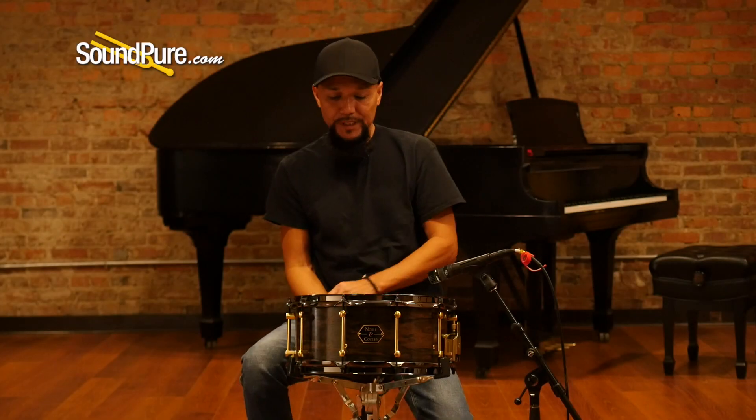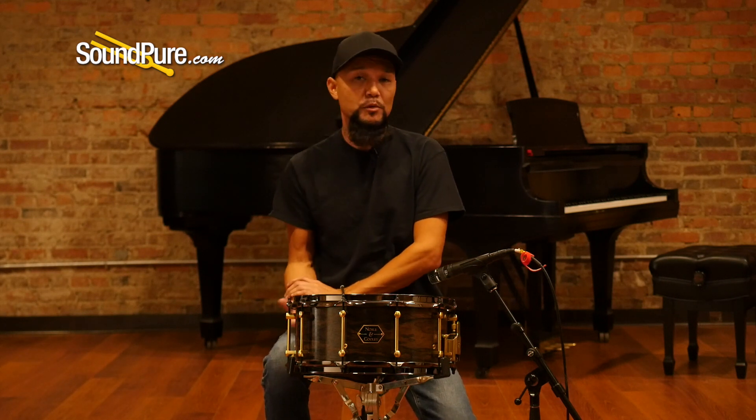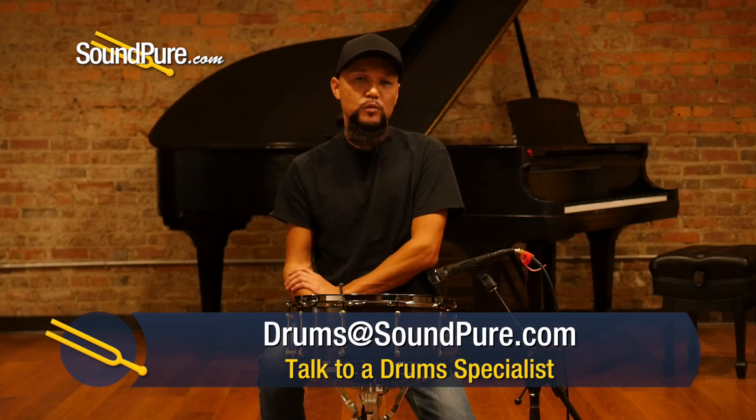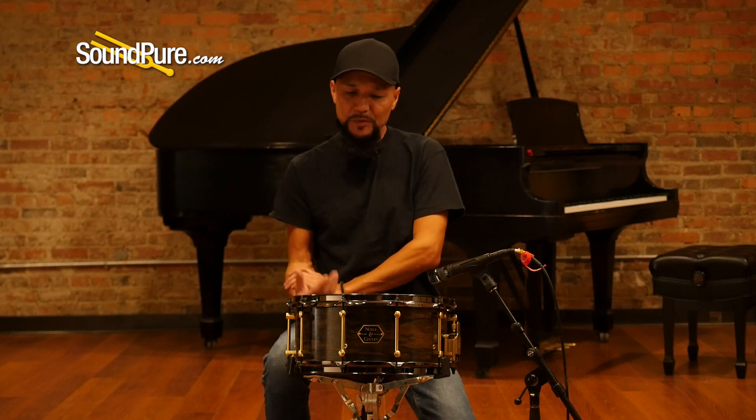So that was the Noble and Cooley limited edition Chestnut Ziracote snare drum. Again, this is a limited edition of 20. It's kind of nice when we work with these smaller companies to be able to offer these options to try something different. This is not one of your typical production style woods — the chestnut's got a very nice warm, low fundamental note. So if you're looking for something that's off the beaten path but don't want to sacrifice quality of sound, give this drum some serious consideration.